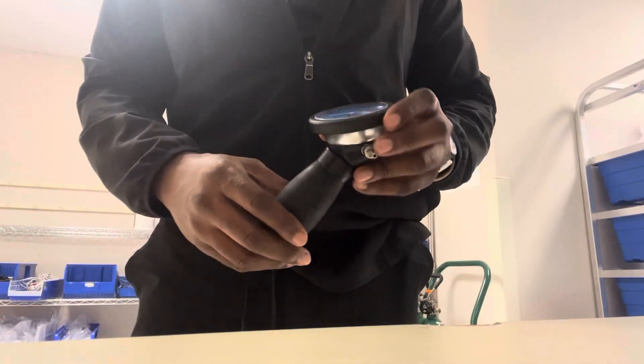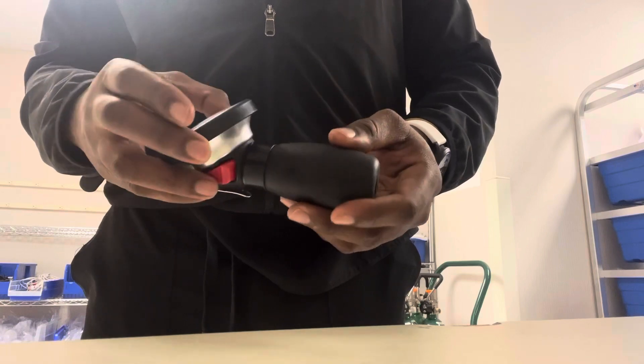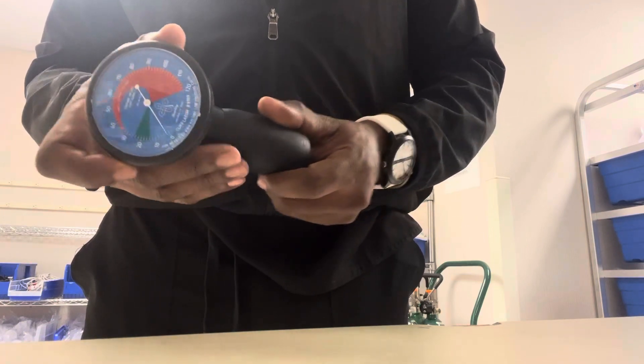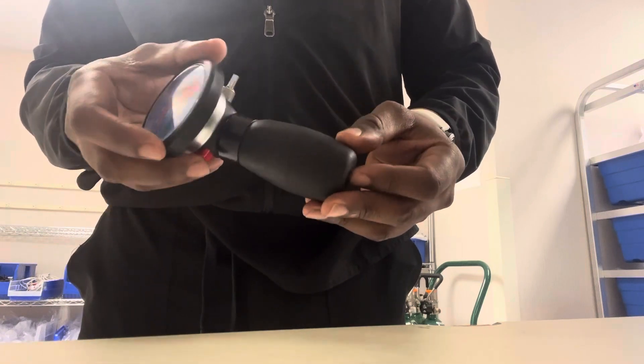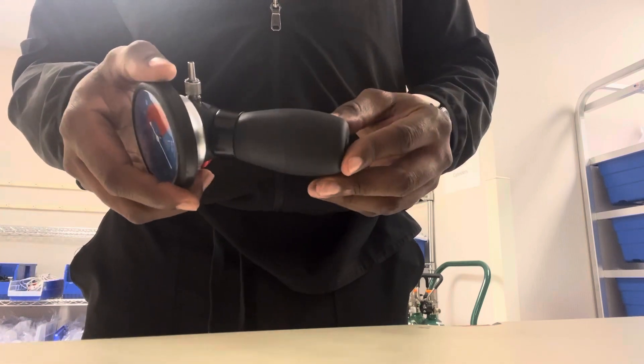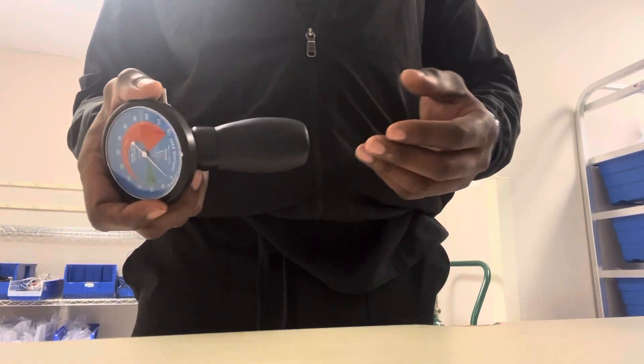Good day, respiratory world. This is our pressure cuff manometer. We have our patient that has an endotracheal tube or tracheostomy tube — an artificial airway in place to facilitate being on mechanical ventilation, being on a trach collar, or being on a number of oxygen devices.